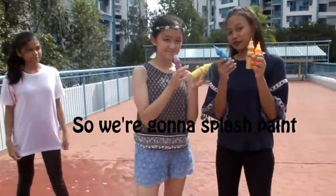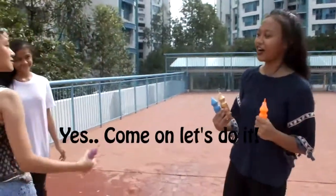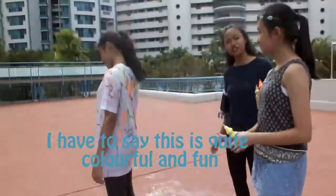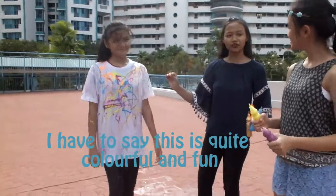So we're going to splash. I had to enjoy the fun with Fast King, right? Yes, of course. Come on, let's do it! One, two, three — counting down through the balloon splashes. I have to say this is quite colorful and fun.